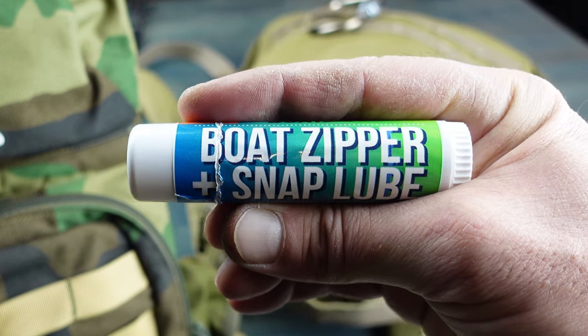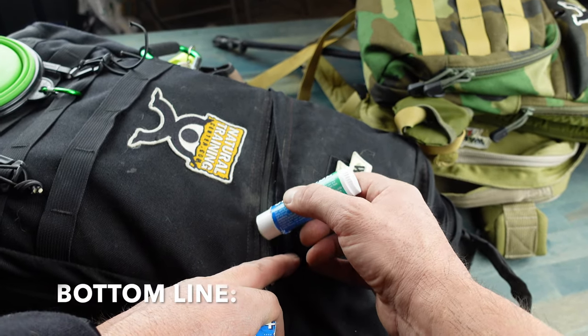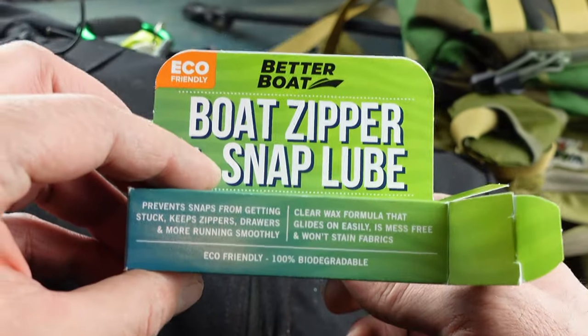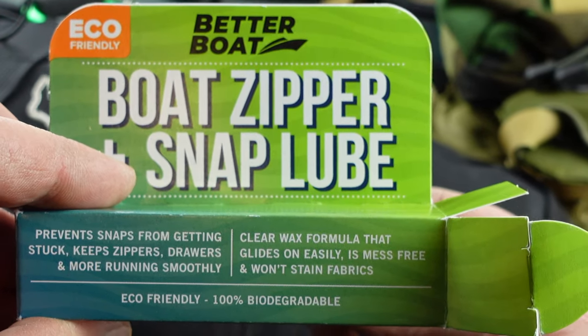If you're interested, be sure to look for that link in the comments field below. So bottom line — if you're in the market for a lubricant that'll get those stuck zippers unstuck, then definitely take a look at this boat zipper and snap lube by Better Boat.